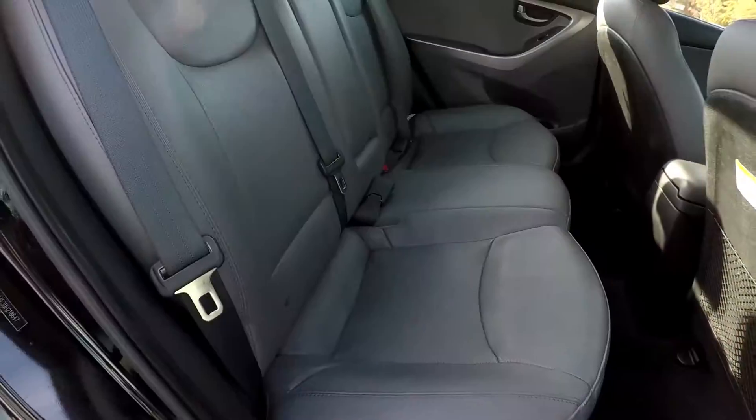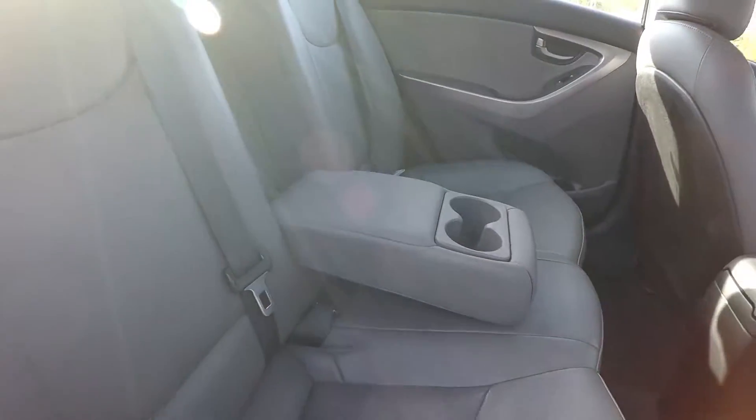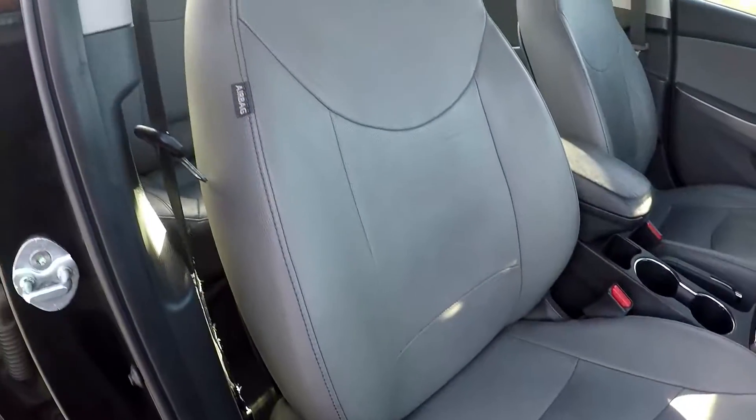Going into the back seat from the passenger side, just giving you another look in. You do have an adjustable armrest and cup holder in the middle. Finishing up on the passenger side, giving you a nice look at this seat.